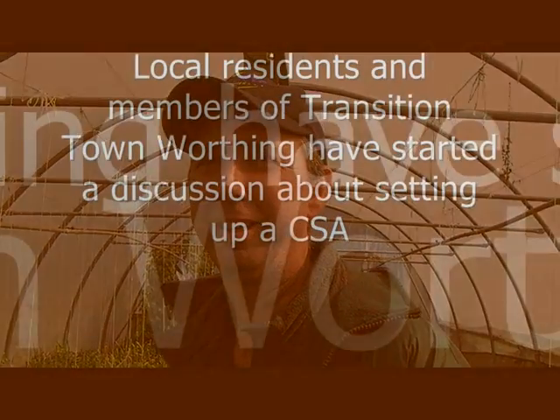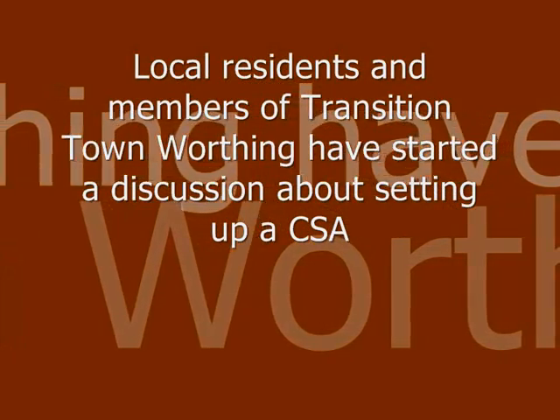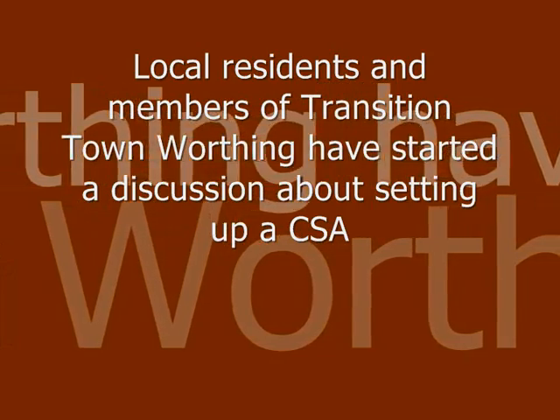It covers a broad range — there are about 60 community supported aquaculture schemes in Great Britain, and they all work slightly differently, but they work on how the community wants to run it.